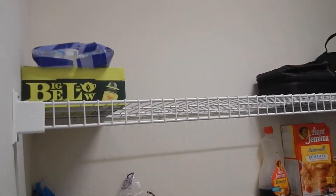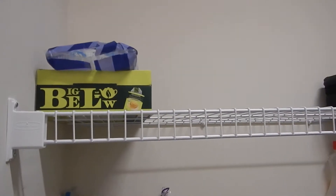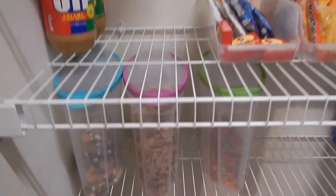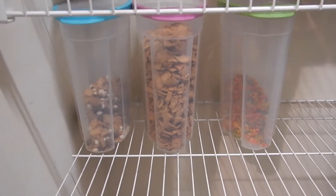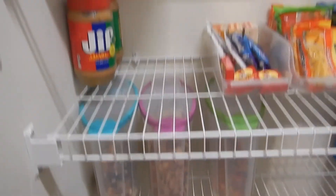We'll start from the top — we still have cereal up on this top shelf but I kept having to help my youngest child get it, so I decided to lower it to the bottom shelf and I put them in these containers. You can get these at Sam's — I haven't seen them anywhere else but I love them.